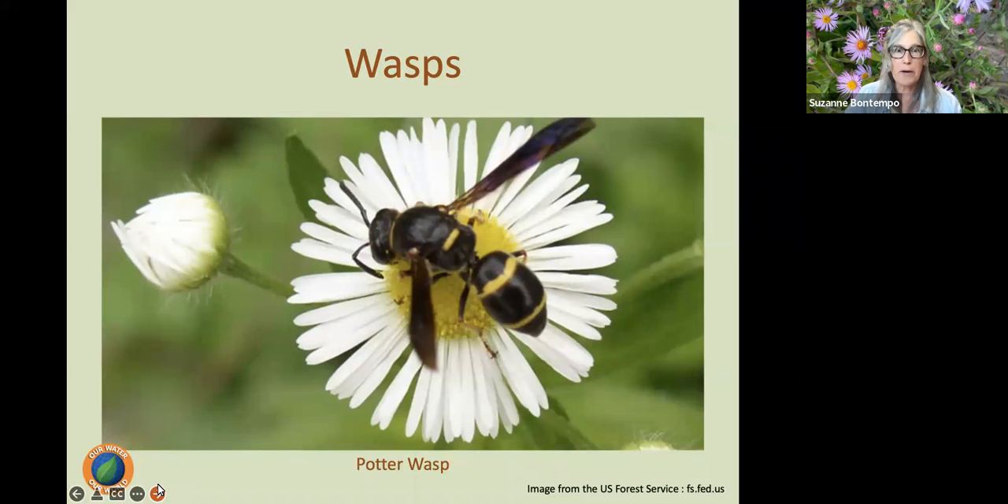Let's talk about wasps, because wasps are really cool. They are cousins with bees and ants. There are yellow jackets and hornets — I'd like you to put those in a separate category. Many of the wasps we see in the garden, we don't even recognize as wasps. Wasps are insects that are carnivorous and hunt for other insects or spiders, but they will also visit flowers for nectar. So they are important pollinators, though not the most effective because they typically don't have much fuzz or hair on their bodies.